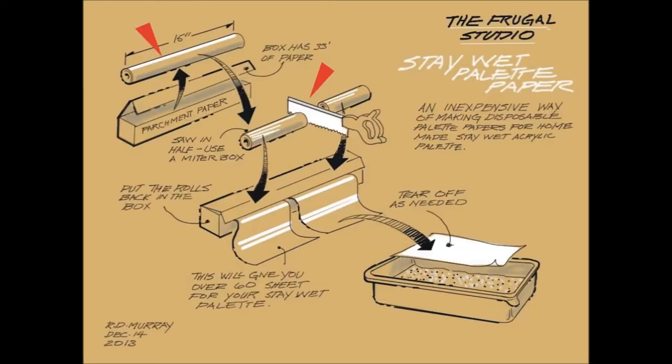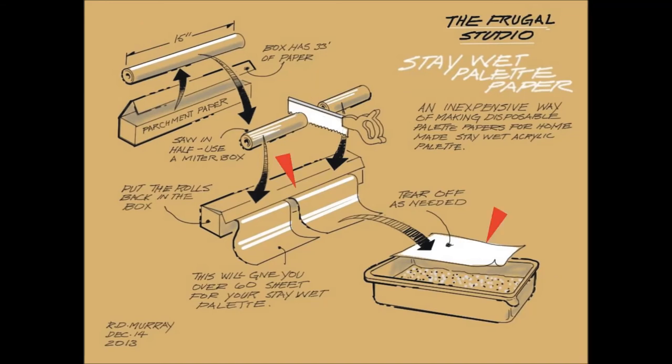I take the 15-inch long parchment paper roll out of the box and cut it in half. I put the paper rolls back in the box and pull out a sheet the size that I need from the roll and tear it off. I got about 50 sheets for my size of container.